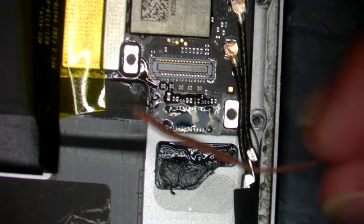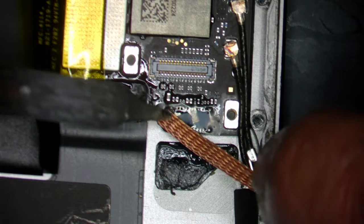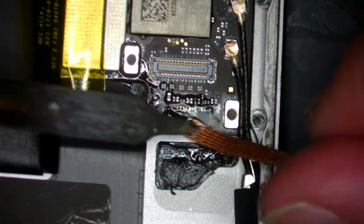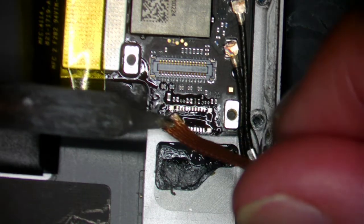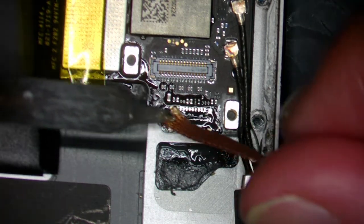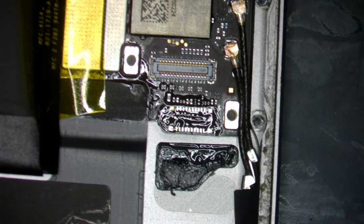Everything good comes out of being positive. Maybe today I did not sell it all — that's okay, tomorrow I'm going to sell two parts. Tomorrow I did not sell it all, the day after is going to be better. When you are in a positive mentality, you will do a lot better than when you are in a negative one.